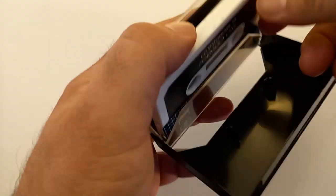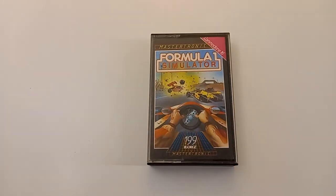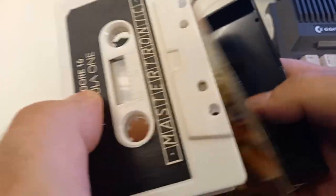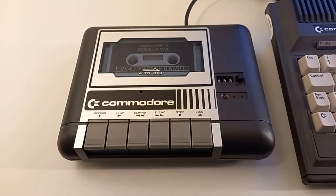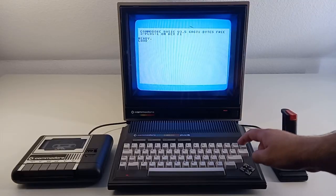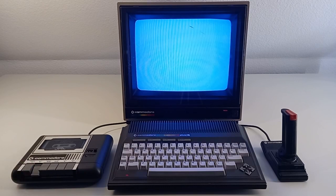So let's put everything back together and try to reload the game on a real machine. This is our machine: a Commodore Plus 4 with datasette. So let's slide the cassette in, we type LOAD, press Return, and we press the play button and the game starts loading.